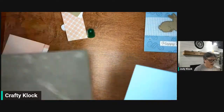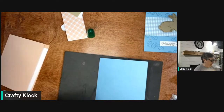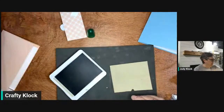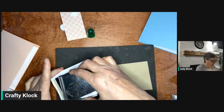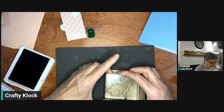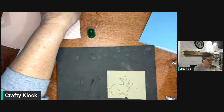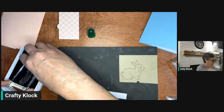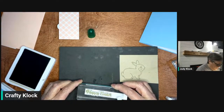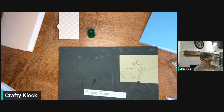Now we're going to stamp using pretty much everything in just two colors — balmy blue and crumb cake. First I'm going to stamp our bunny stamp on a piece of crumb cake, then punch him out. And while I have my crumb cake out, I'm going to stamp 'Happy Easter' on another little piece of scrap basic white — it's just the perfect size for that sentiment. That's perfect. And then we're done with our crumb cake.